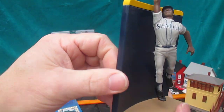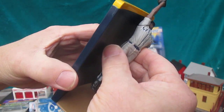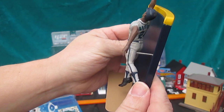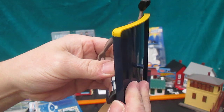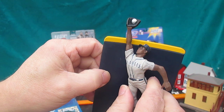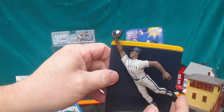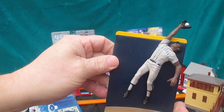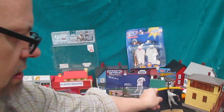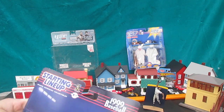Oh, really cool piece. Does he come off the wall? There's a hole right into his leg, and I don't believe he removes from that wall. And if he does, it takes some force, so I'm not going to do that. But you can swing him — he can catch it over here, or he can catch it over here on his back. Pretty cool. Large base, and stands on its own, even on warped paper.